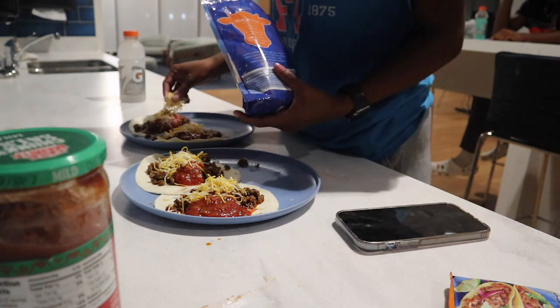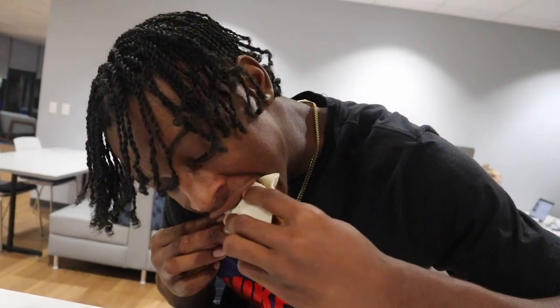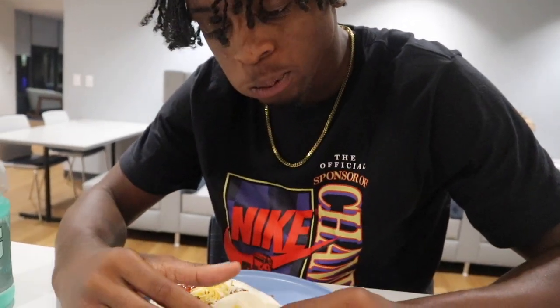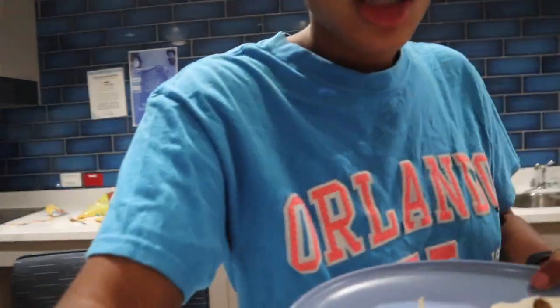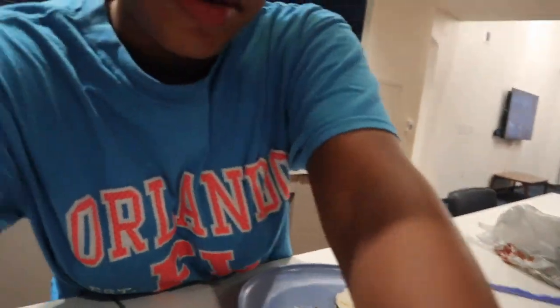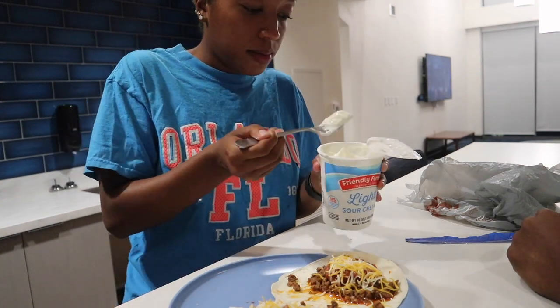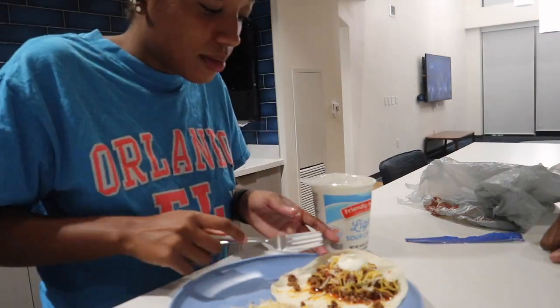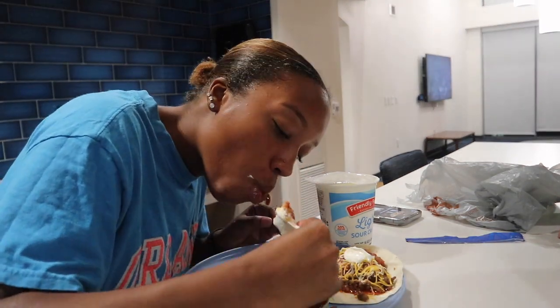I just made you two to start. I'm going to try it. Is this not yogurt, right? Oh, it needs some sour cream — it needs some sour cream.